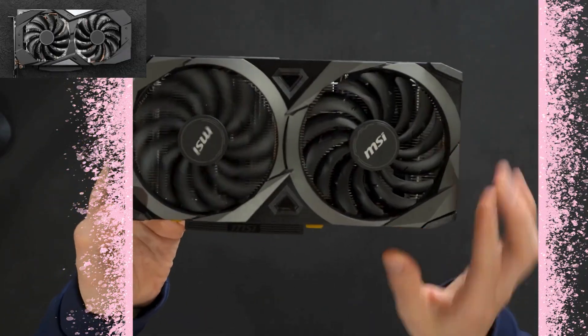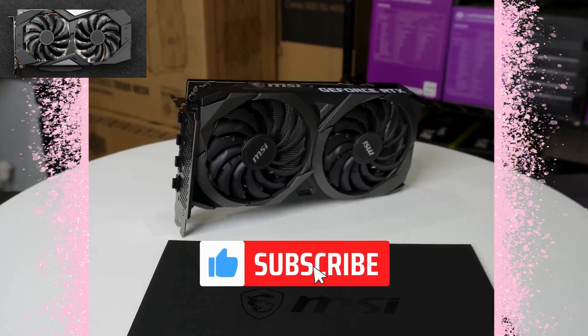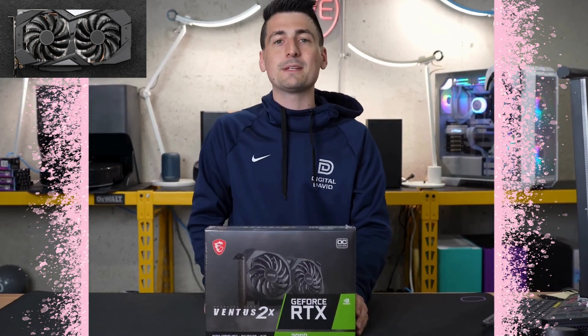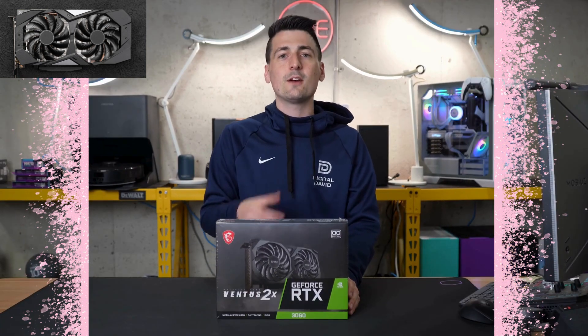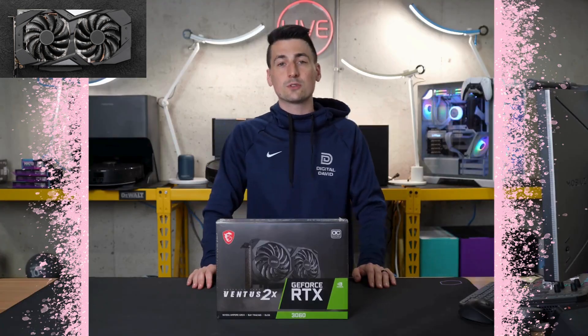David here. Today in this video, I'm going to be checking out the MSI Gaming GeForce RTX 3060. I did receive this product from MSI, but any opinion expressed in this video is strictly my own. That being said, if you're interested in this product or you want to find out more about it, the link to it will be in the video description.